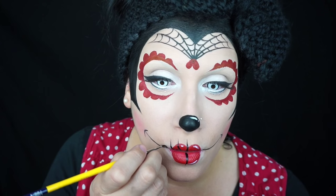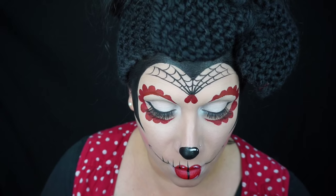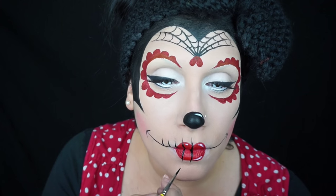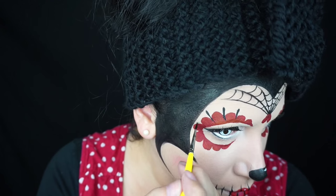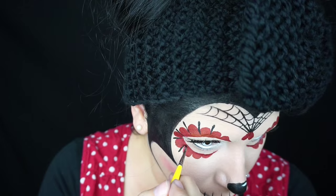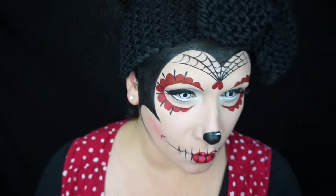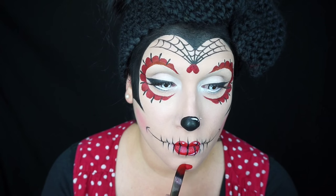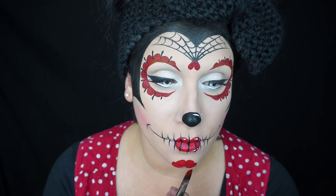I also pressed on a little heart on the tip of my spider web, and then with a thin brush and some more black face paint I painted on my teeth and also some lines in between the petals.